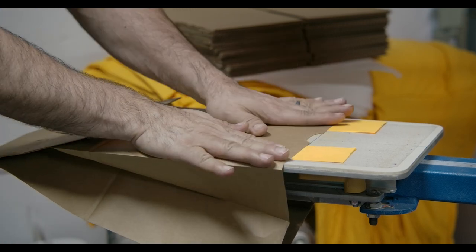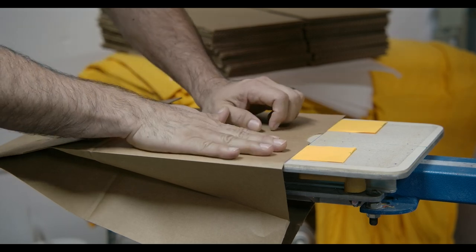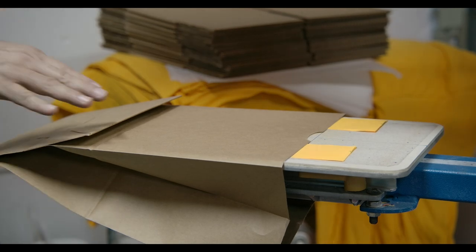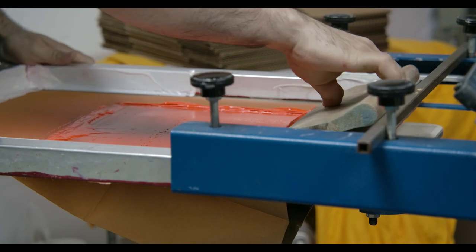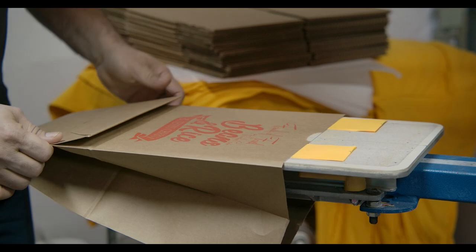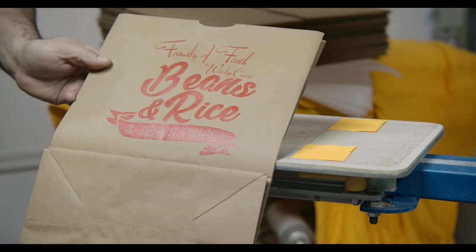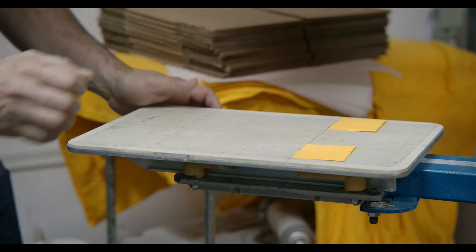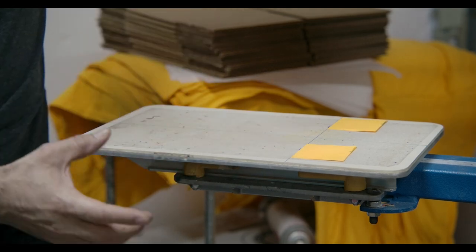This is the last bag of this round — we only did 25 bags. This is the last one for the video, and I just want you to see the actual printout. As you can see, it still looks the same as the first one. That's why you only want to do one pass and try to keep the same pressure. Let me clean this ink out so I can switch over to the boxes.